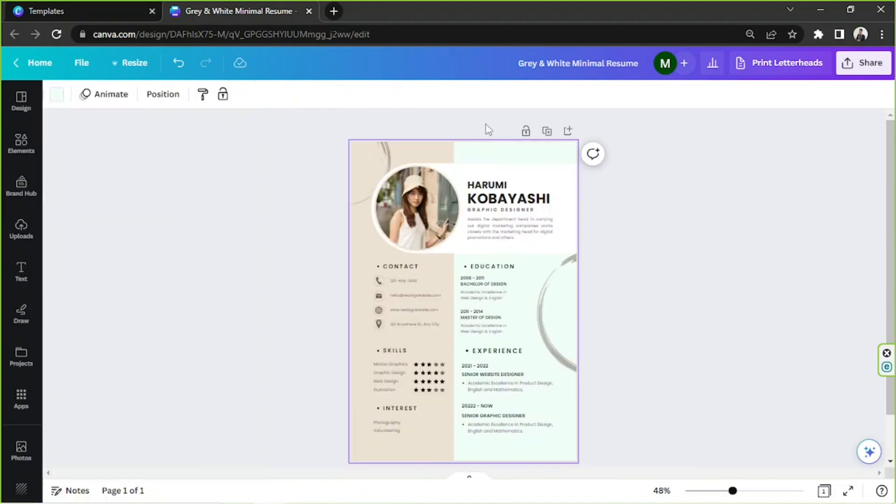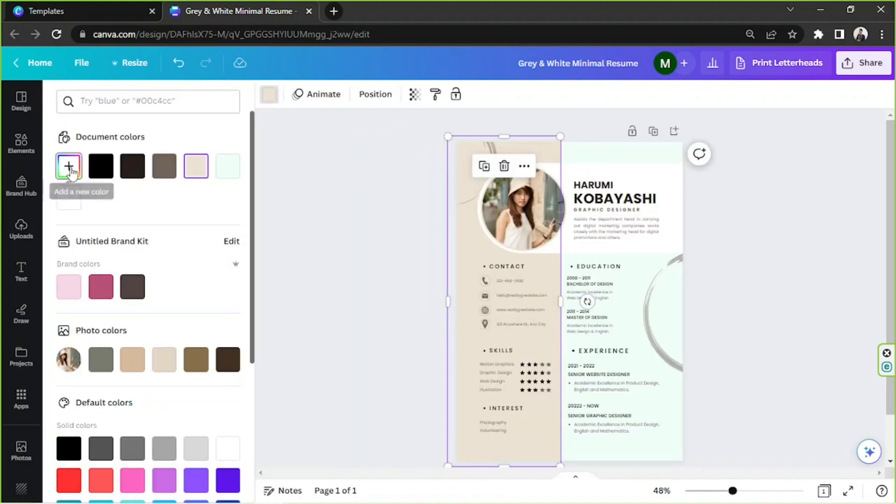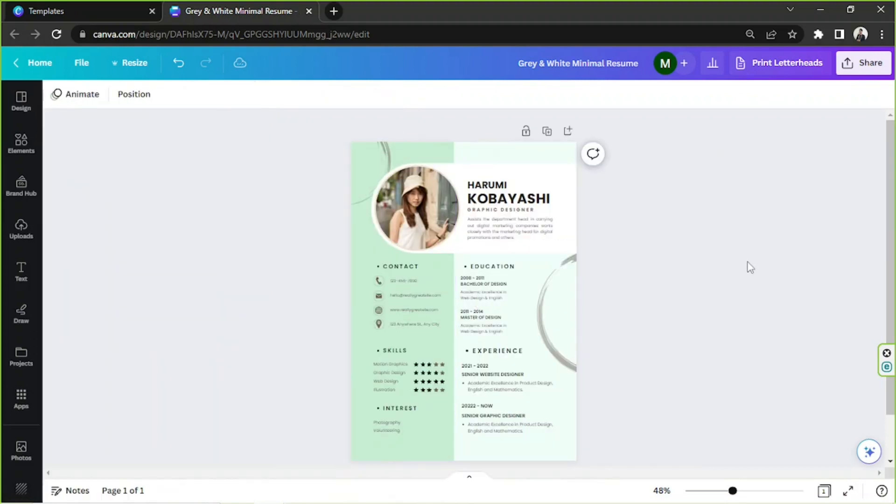I'd also like to change the color of this element to something similar to our background color but a bit darker. Click on it, go to the color button again, and search for a specific color. I think that looks nice so far.